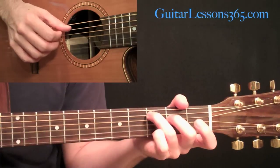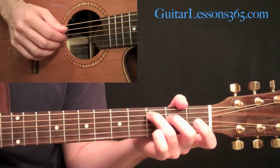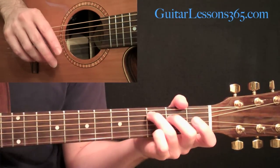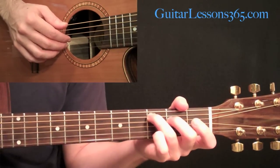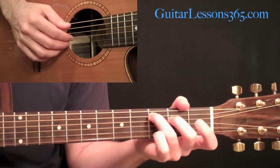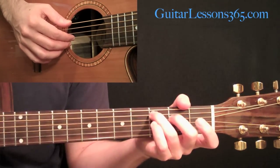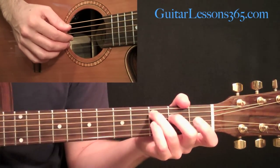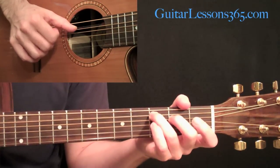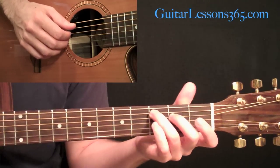Do that three times. Then we're going to reach over and grab, with our index and middle fingers, the second and third strings, which turns this from a C major chord into a C major seventh chord — but we don't have to do anything different in the fret hand. We're just going to pick those two strings instead of the third and fourth, and then still hit the fifth string down on the third fret.